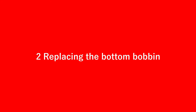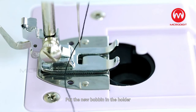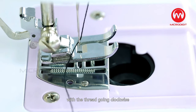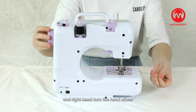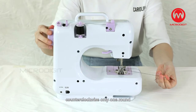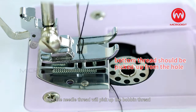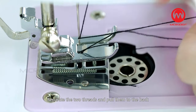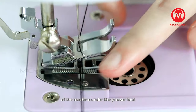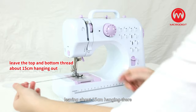Step 2: Replacing the bottom bobbin. Slide the bobbin cover off and remove the empty bobbin. Put the new bobbin in the holder with the thread going clockwise. Hold the needle thread with your left hand and with your right hand turn the hand wheel counter-clockwise one round. The needle thread will pick up the bobbin thread and pull it up through the hole under the needle. Separate the two threads and pull them to the back of the machine under the presser foot, leaving about 15 cm hanging there. Restore the bobbin cover.